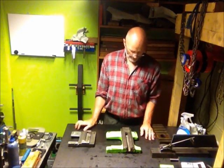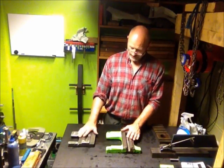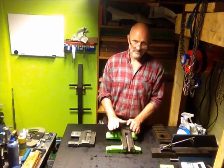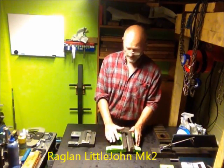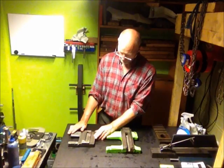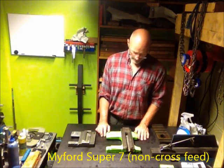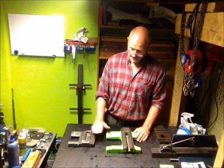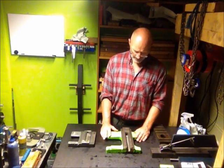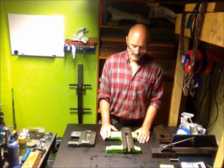Good evening folks, Jan Sverre here again. I have two saddles in front of me — one is for the Raglan, the bigger one, the Kermit green one, and the other one is the Miford Super 7. I want to prove the extent of wear on both, and also to scrape them flat and fit them onto the bed.